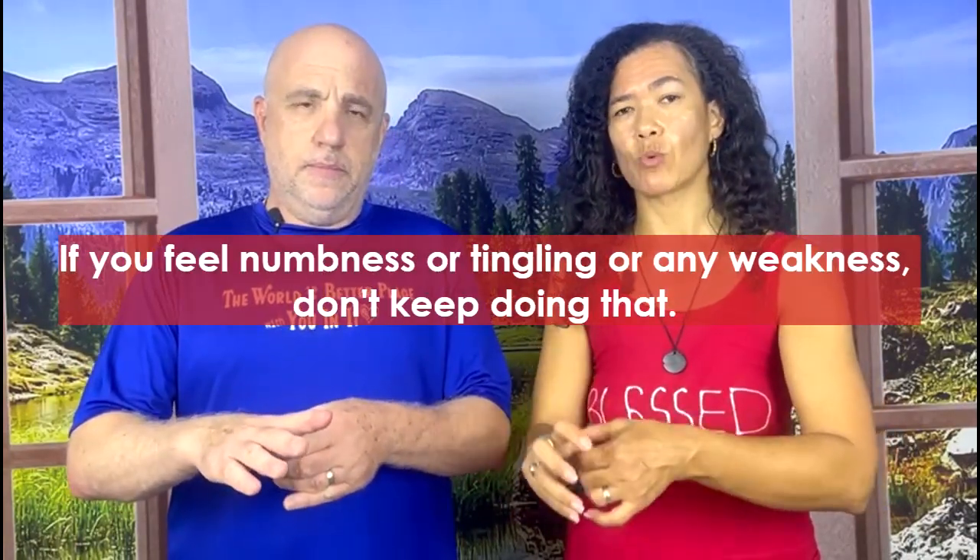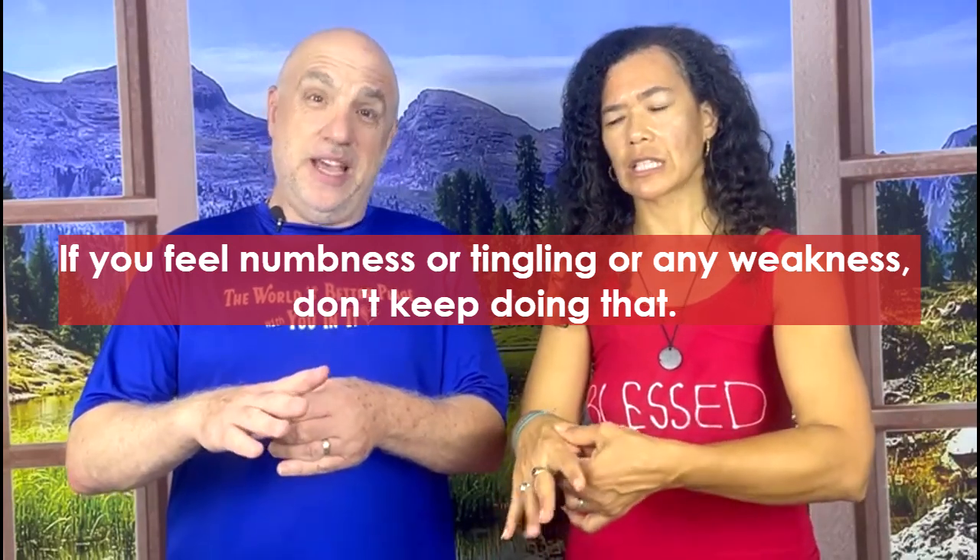And you'll feel it. Once you get your thumb right into that slot and it gets a little bit deep, you'll feel the muscles in there and you'll feel how tight they are. It shouldn't be numb or tingling — if you feel numbness, tingling, or any weakness, don't keep doing that. It will hurt a little bit because they're tight, because you're trying to work that out. But you just don't want that really profound pain.